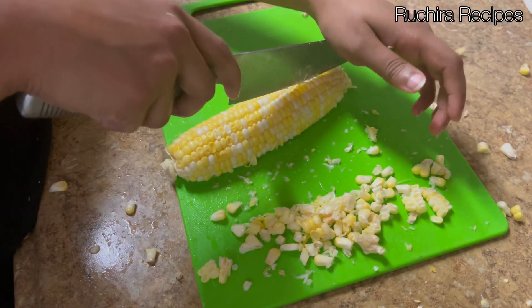Place the corn ribs on the baking tray — they are now ready to bake. Preheat the oven for five minutes at 375°F or 190°C, then bake the corns until they are curled and slightly charred. In my oven, it took 30 minutes.